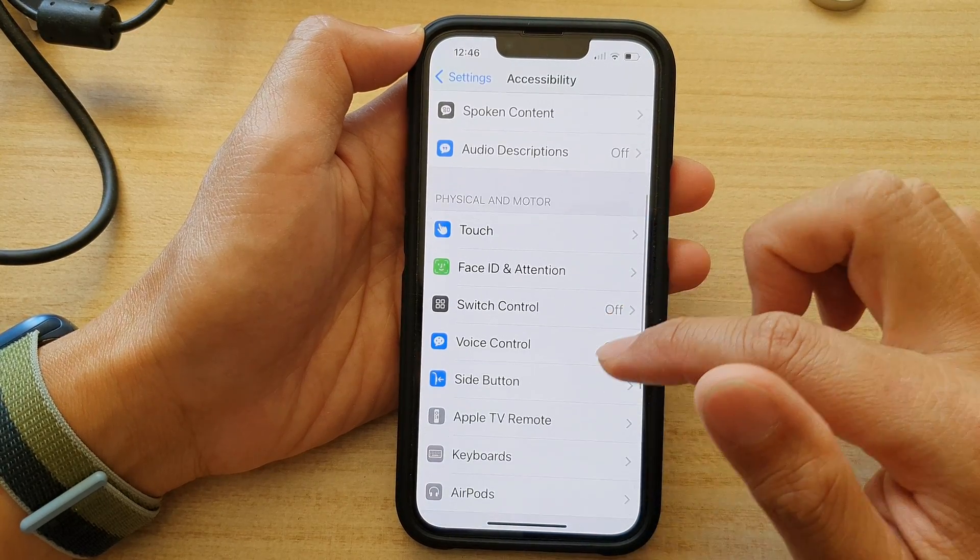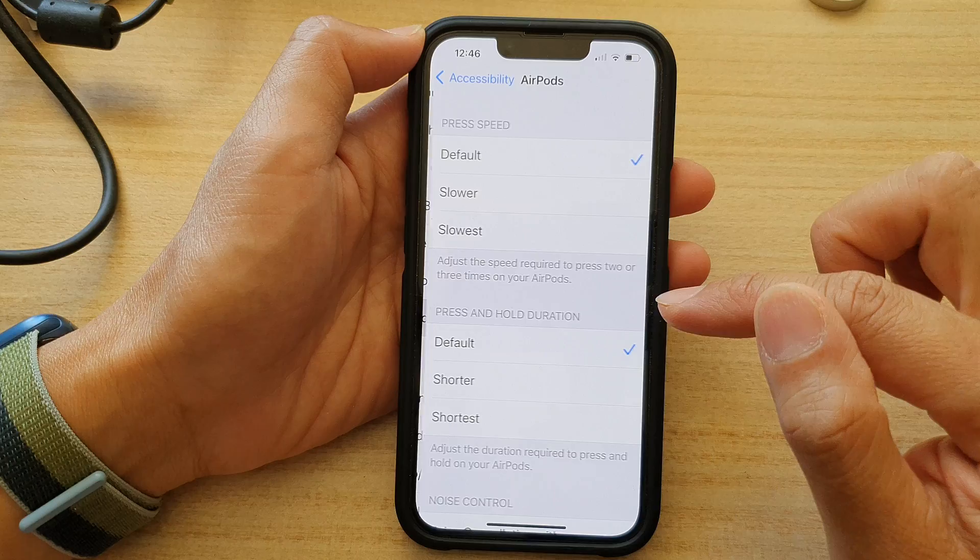Then swipe up to go down and tap on AirPods. In here,